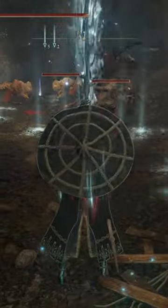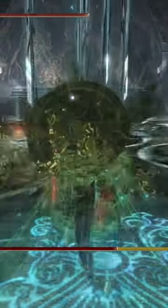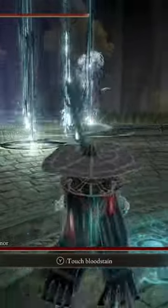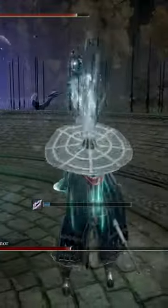Now, you can go three separate ways with this weapon: the first being stacking everything into dexterity and strength, the second being stacking everything into intelligence, and the third being a mix of both. However, in order to get the most damage out of the skill called Ritual Ash of War, we're going to stack everything into intelligence and magic damage to do an incredible amount of damage with this build.